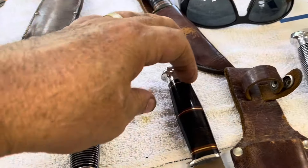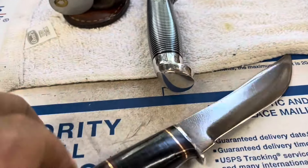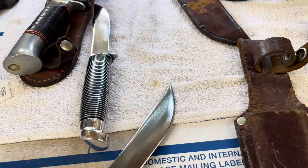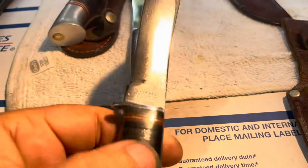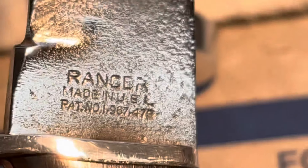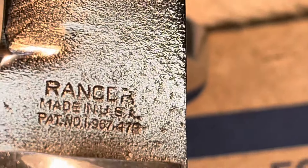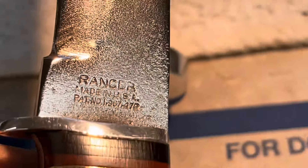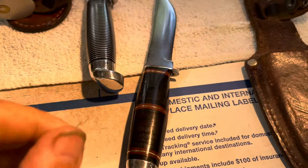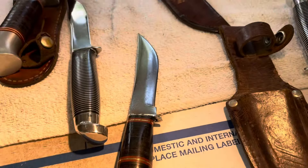I'm back in the knife shop. I found out a little bit more about this knife. This was the Ranger with a patent number, and I Googled the patent number — 1967-479. That patent number belongs to Western, which makes sense because this does look like a Western knife.